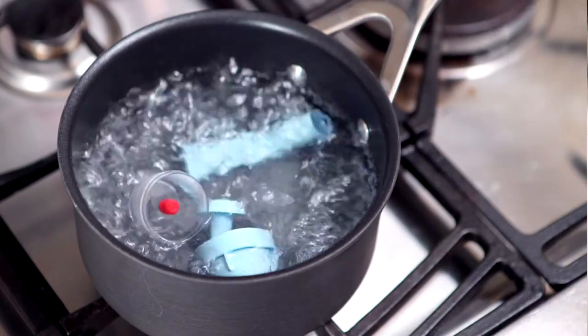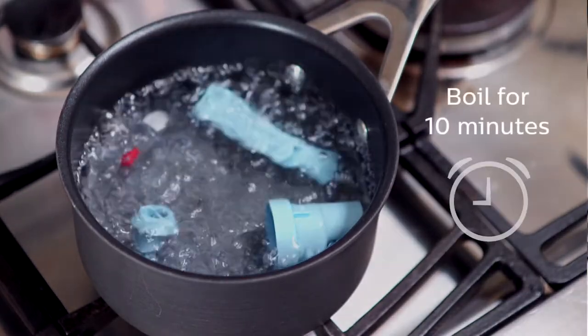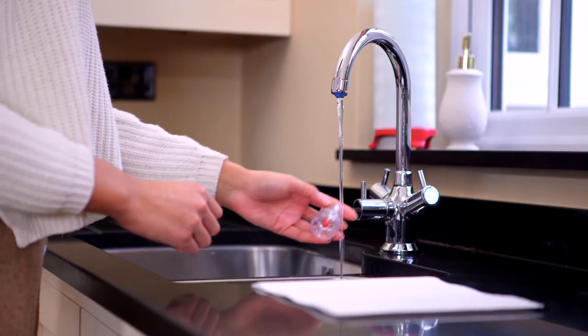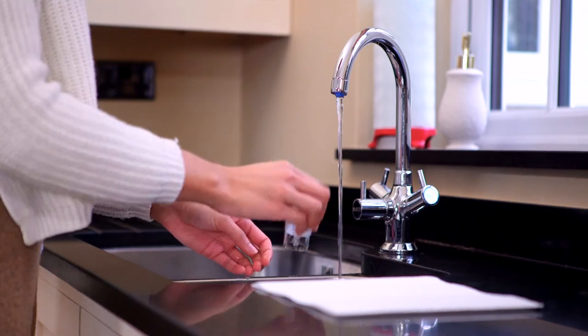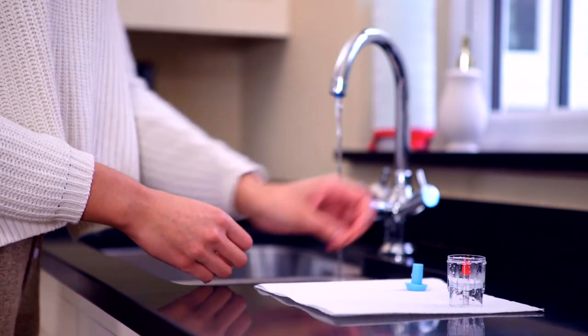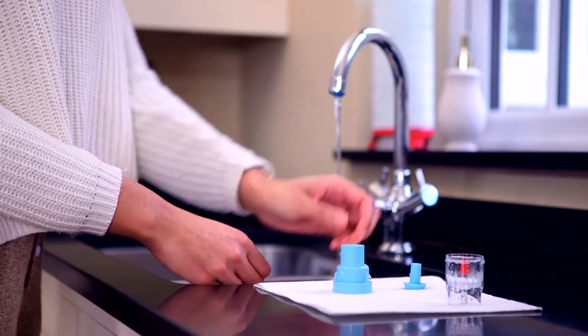Once a week, boil the Sidestream — except for the Tucker the Turtle mask and tubing — in water with 2–3 drops of dishwashing liquid for 10 minutes. Rinse all parts in clean water for 2 minutes. Shake off excess water and leave to air dry. Do not towel dry. Once dry, reassemble the Sidestream for storage.